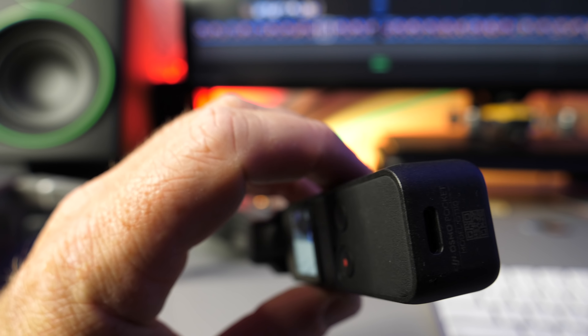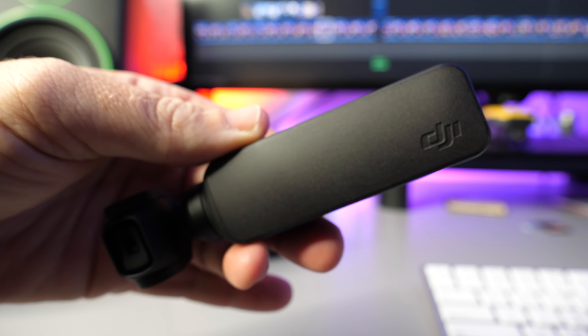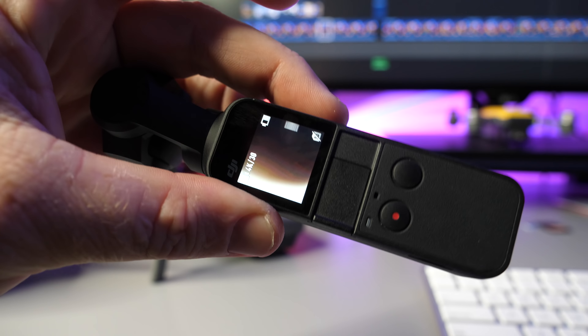So if you're on the fence about buying the brand new Osmo Pocket, I think you need to go out and grab it right now from DroneMerds.com. Head on over there, get your order in today — these are shipping very soon and I want to make sure you guys get yours first. Make sure you hit the subscribe button; more videos are coming very soon talking about the DJI Osmo Pocket.